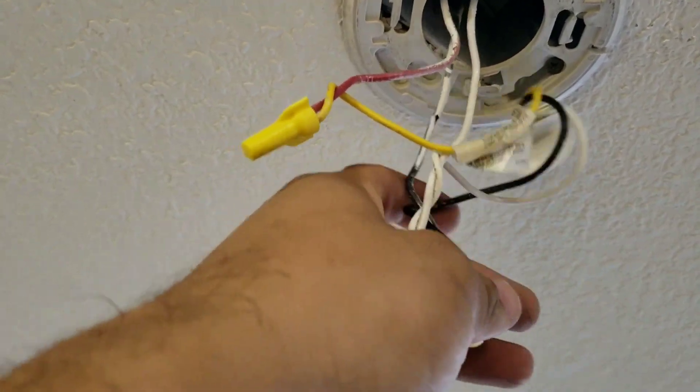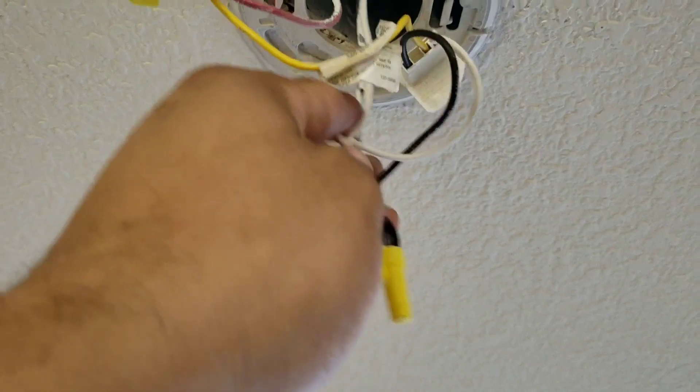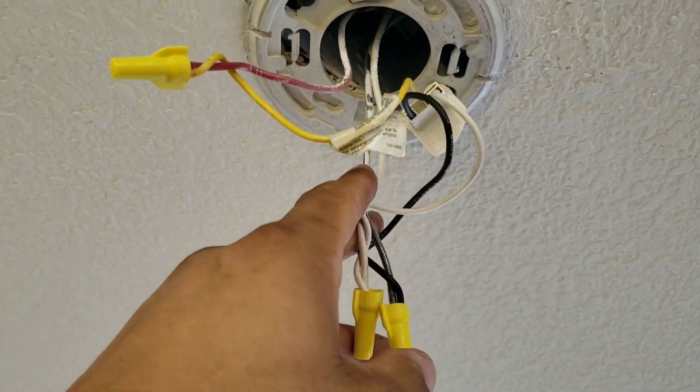Whereas if you only have your 120-volt and your neutral connected, only that smoke detector will alert you that there's smoke.